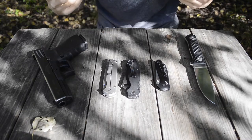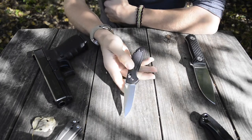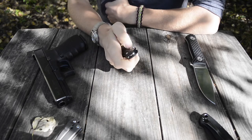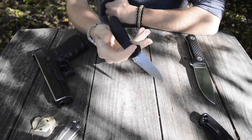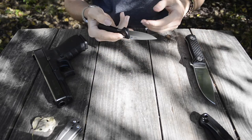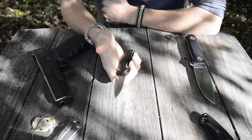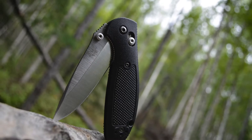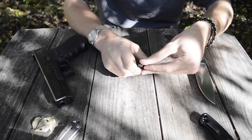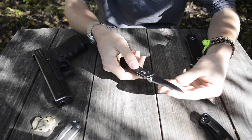The first knife is the Benchmade 556. If you've been around the channel at all, you'll know I really love EDCing this knife. As far as just an overall knife for everyday carry tasks, this is probably my absolute favorite. The size is perfect, the weight is perfect, and the ergonomics are very comfortable.